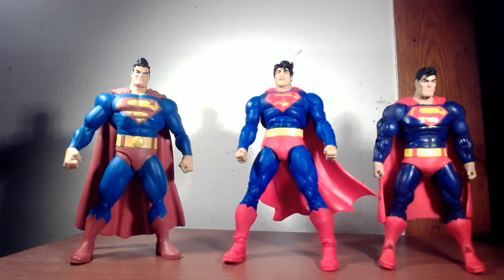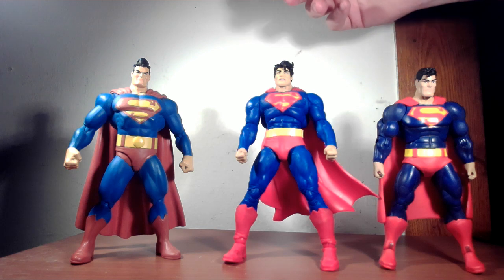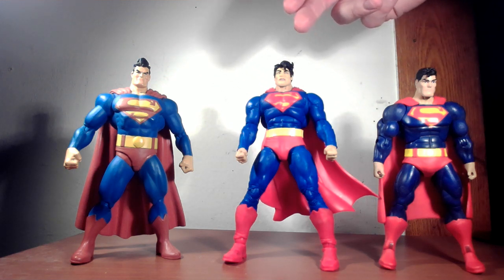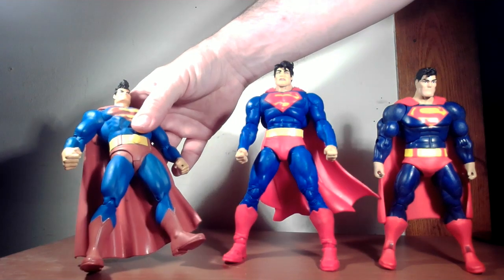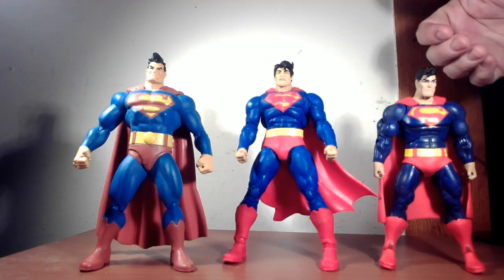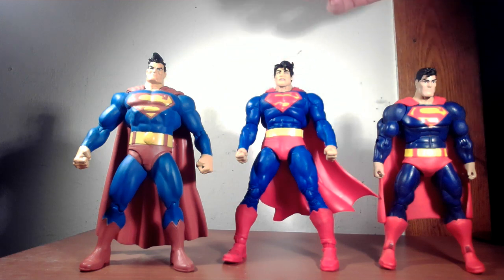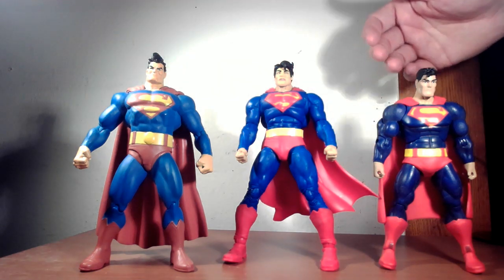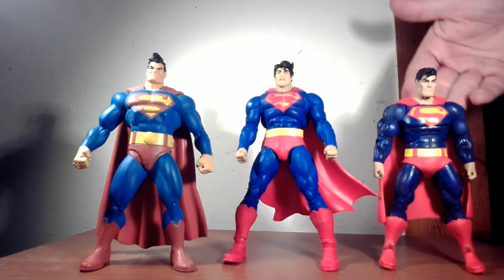So we have the three Superman figures out. I do like how all three of them have the exaggerated Superman whoosh pose more or less. Two of them are going towards the right and that one is going to the left. I think this one most resembles the comic book version of the character, more direct to Frank Miller. That one I'm not too keen on — I think it's a little more extreme than it looks in the book, and this one is just kind of bland looking. Suit-wise, that one has more muted colors from the comic.